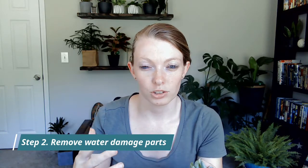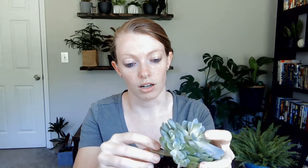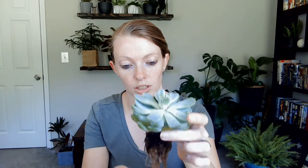Step two: you want to save any parts that are still salvageable and get rid of any parts that have overwater damage. With this succulent, there are definitely some lower leaves that have that overwater damage, so I'm just going to gently peel those leaves off. This one's actually pretty good — there isn't too much damage.